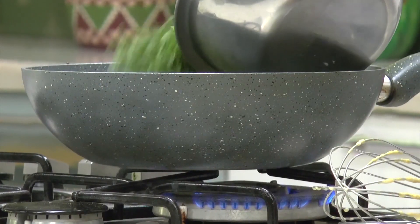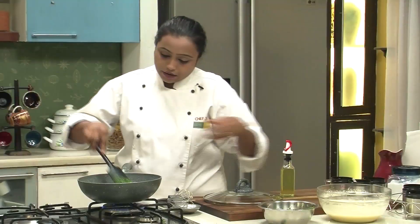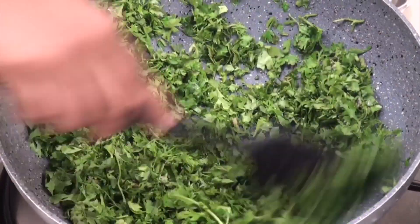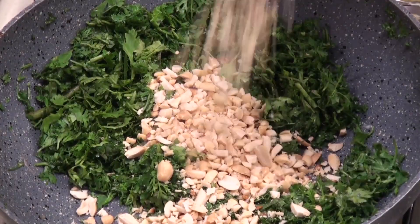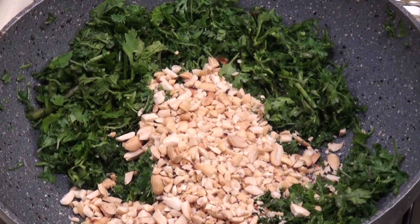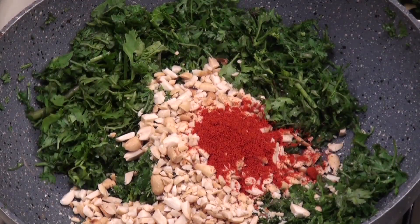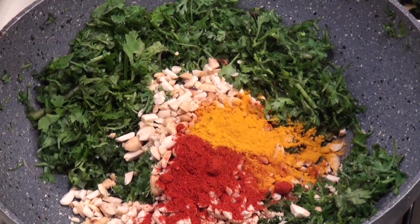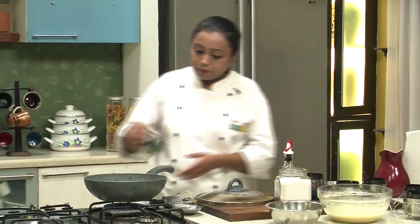Saute on medium heat till the raw flavour of the ginger and garlic is gone. Once the ginger and garlic is nicely sautéed, add the chopped coriander and give it a mix. Now add some roasted and crushed peanuts, a few powdered spices — red chilli powder, turmeric powder and some salt. Give it a mix.